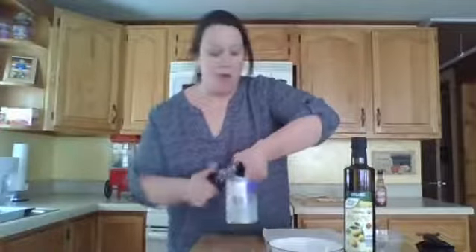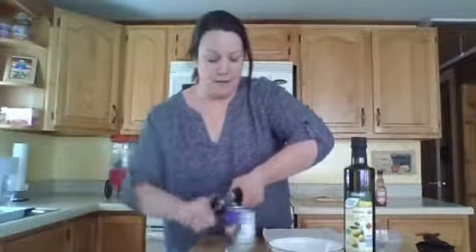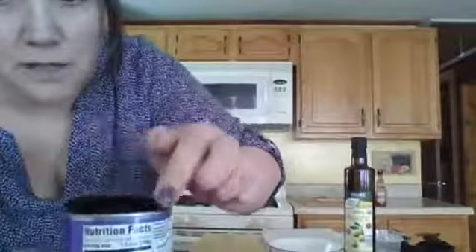Just twist it all the way around. When you're almost done, it's going to pop just a little bit. This edge is extremely, extremely sharp, so just be careful.